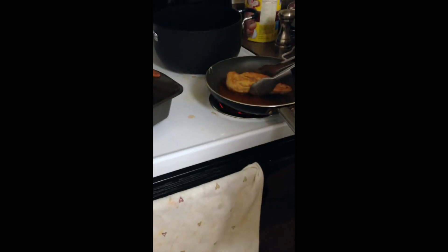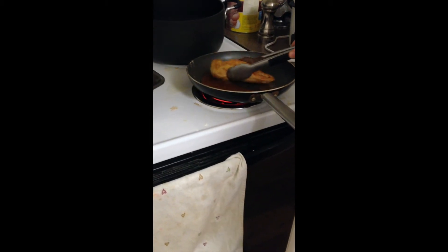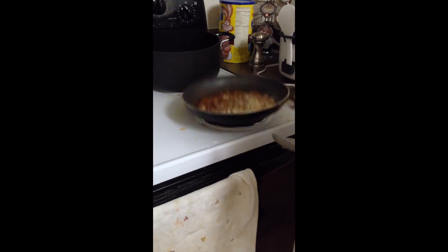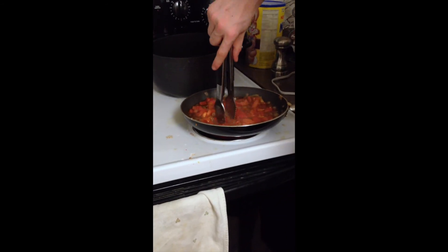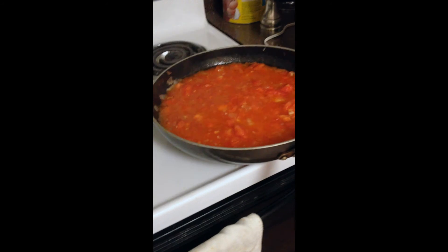I think it's done on there. How's it looking? I need more onions. Oh yeah, I think it's good too.